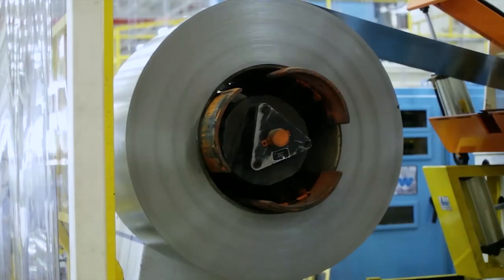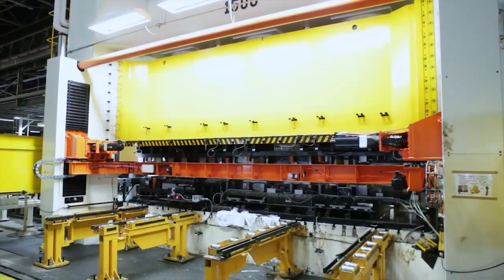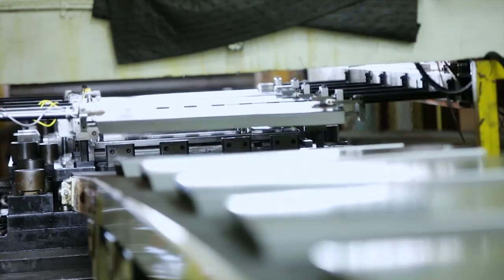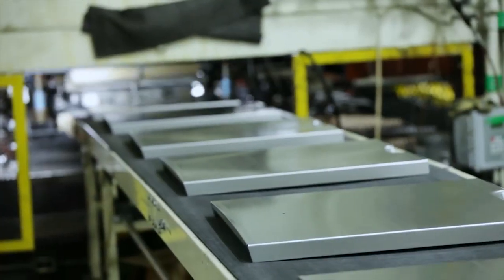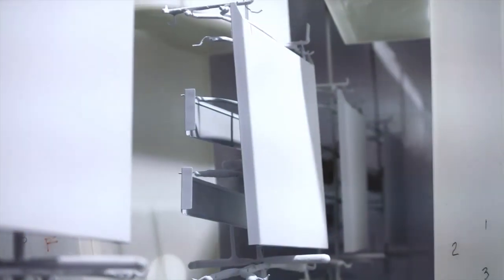Here at Appliance Park, in our stamping and paint operation, our dishwasher door starts out as a 20,000 pound coil where it gets loaded to the press, processed through several different operations, where the outcome is a dishwasher door in our stamping department. It then flows through our paint process where we have a powder coat system to get ready for final assembly.